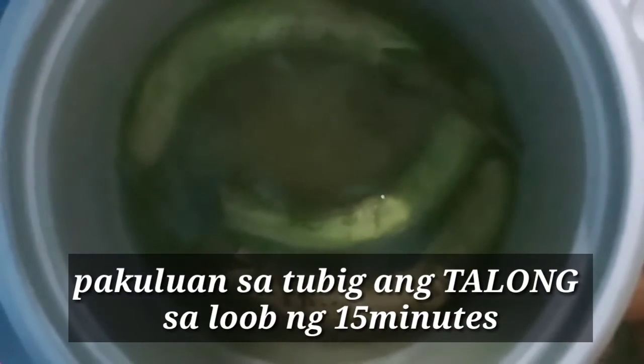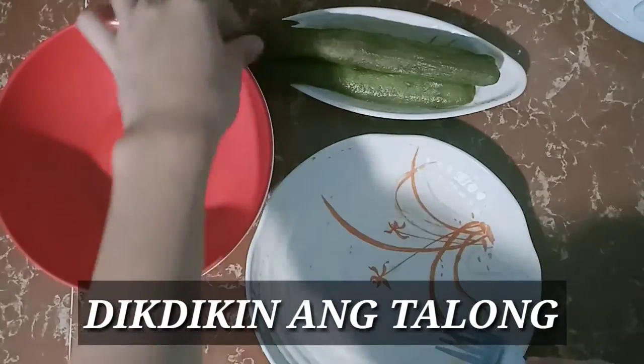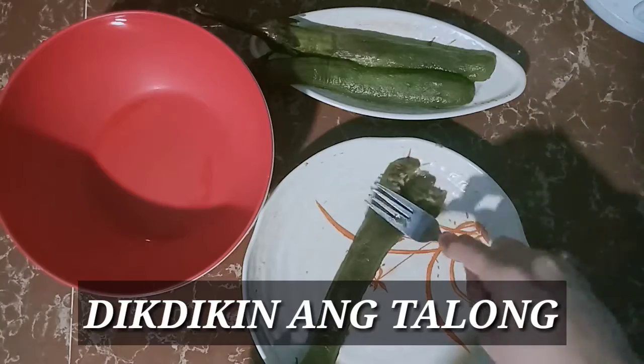Pakuloan natin sa loob ng 15 minutes yung ating talong. Yan guys, yung pangalawa nating gagawin is dirik-dirikin natin yung ating talong.